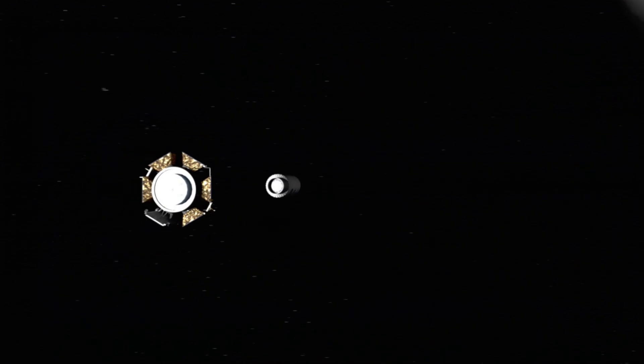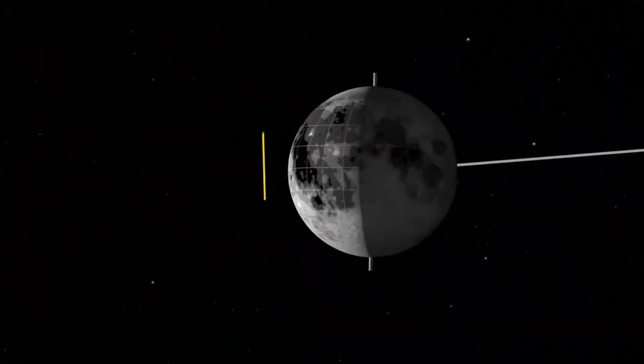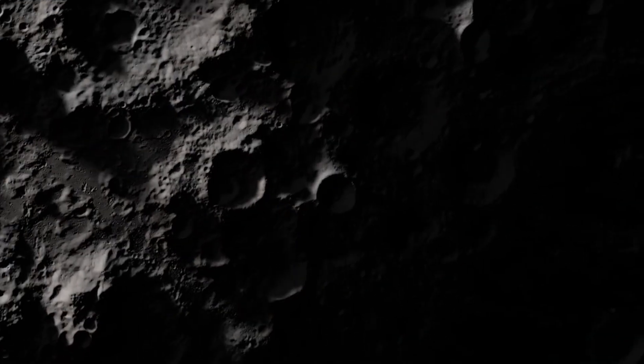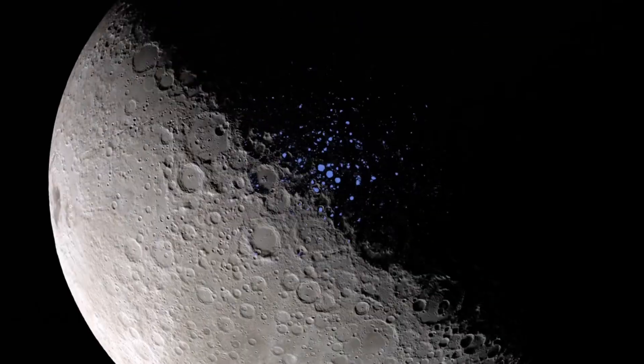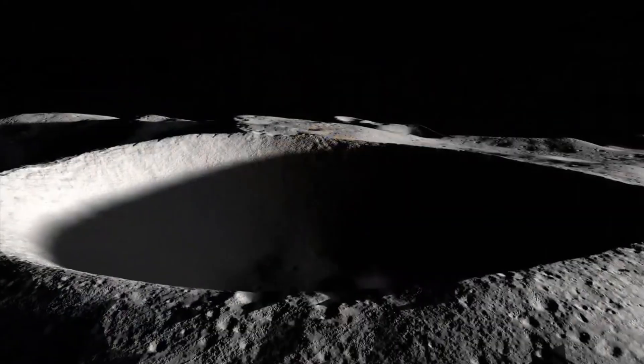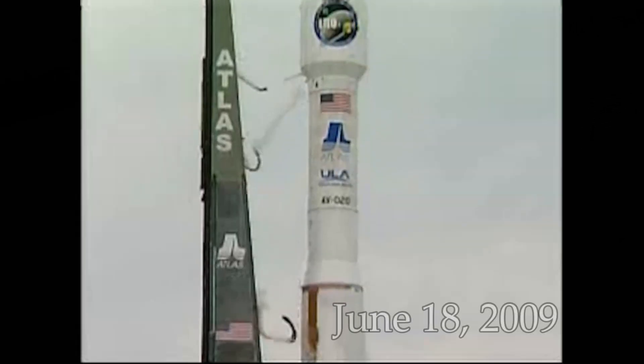The mission was called LCROSS — the Lunar Crater Observation and Sensing Satellite. The plan involved two parts: a projectile called Centaur that would slam into a crater to kick up a giant plume of debris, and a spacecraft that would fly through that plume to identify what it was made of. It wasn't going to crash into just any old crater — the target was one containing material that may not have seen sunlight for billions of years. Because the moon has very little tilt on its axis, the sun never shines on the bottom of some polar craters, which never rise above negative 280 degrees Fahrenheit.